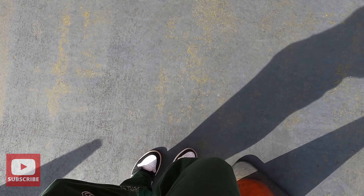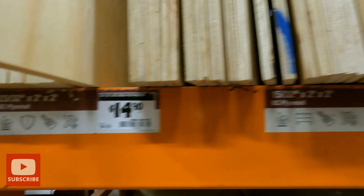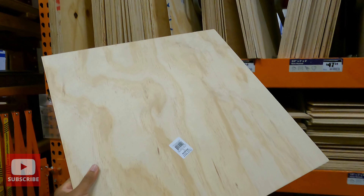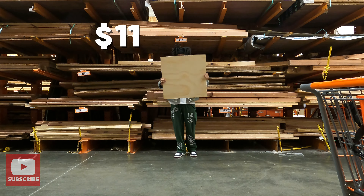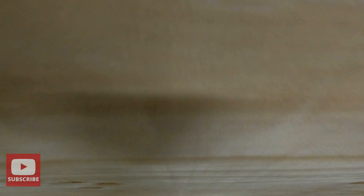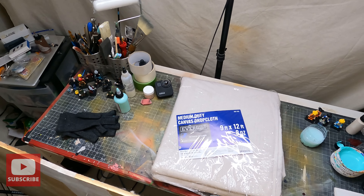You want to go to Home Depot and get some drop cloth — the biggest size, because you can make the most canvases out of it. Then go to the wood area and look for underlayments. You'll see a lot of different sizes at different prices, and if you don't see the size you want, you can ask them to cut it. The best part is that it's reusable, so you don't need to buy a lot. Now we just need to prime it with gesso and we're good to start painting.